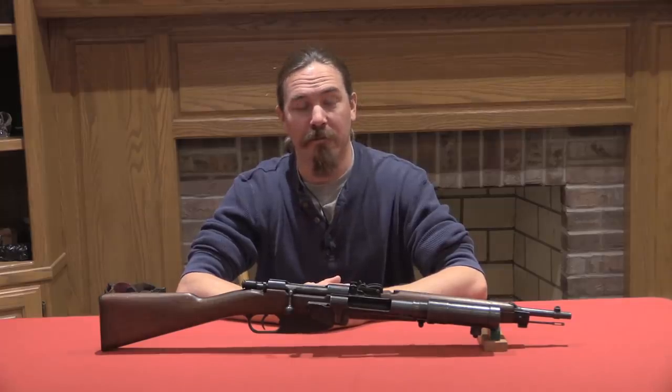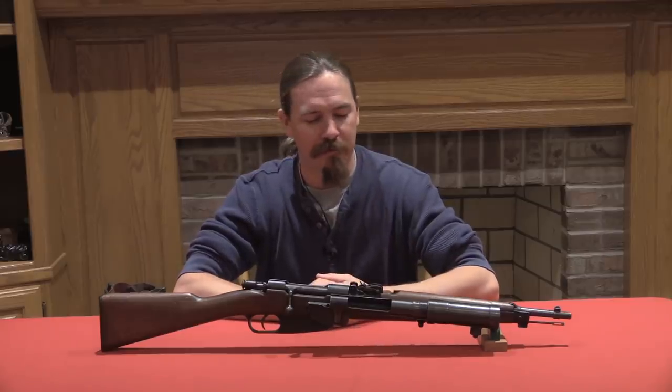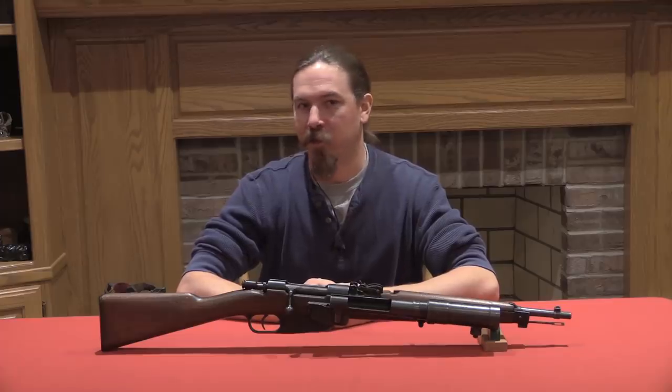Hi guys, thanks for tuning in to another video on ForgottenWeapons.com. I'm Ian, and today I'm taking a look at a really cool pre-World War Two Italian close support grenade launcher.